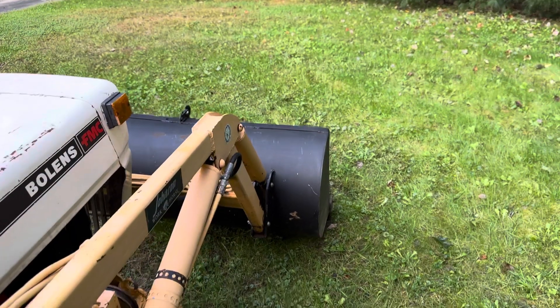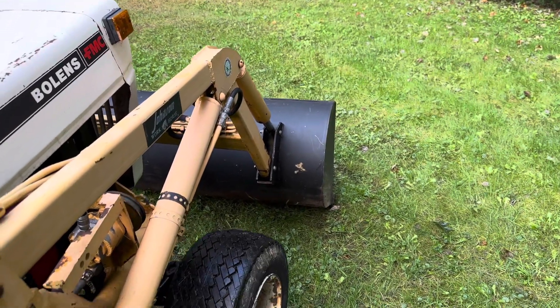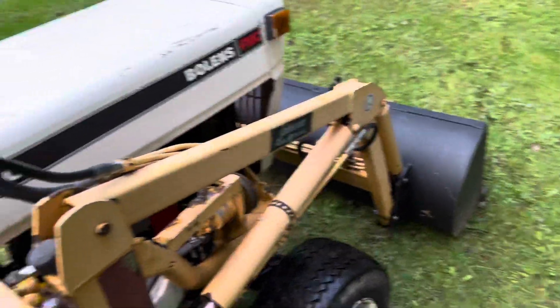It goes down nice — it does have down pressure. Down pressure is always nice to have on a loader.